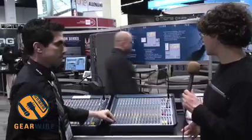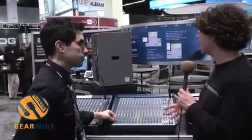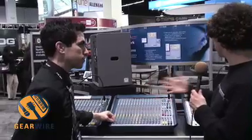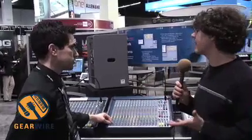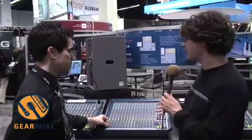For people who are just coming into being able to afford a console like this — I know they haven't priced it, but the ones on either side here are going between a grand and $1,500 — what's the advantage of this console?